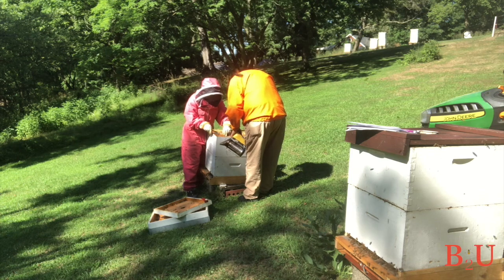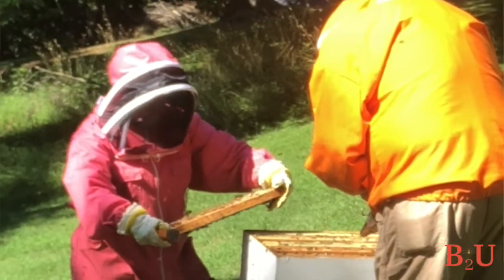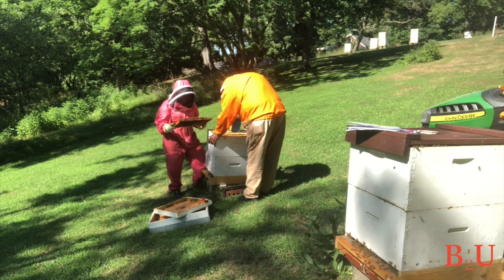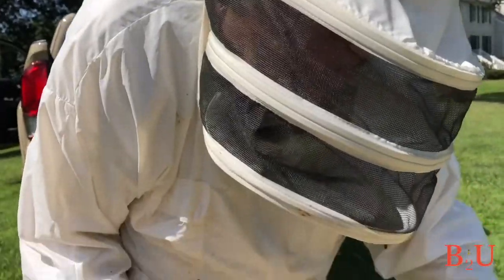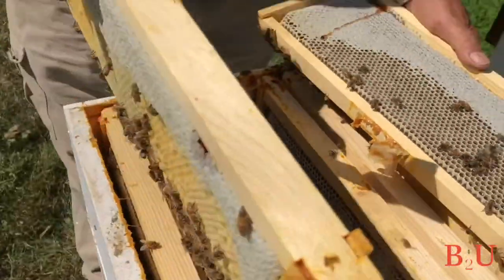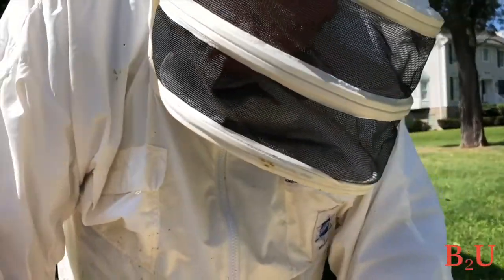If your hive doesn't have a queen, you have decisions to make. If you can't find any eggs, it could mean there's no queen at all, or you have a virgin queen who's out getting mated and hasn't started laying yet — come back in a few days to make sure. If you still don't see eggs, you'll have to introduce a new queen. If you have another hive, you can also give them frames with eggs and very young larvae and let the bees make their own queen. They can't make a queen with older larvae, so the frame must have eggs and super young larvae so they can feed the developing queen a diet of royal jelly.